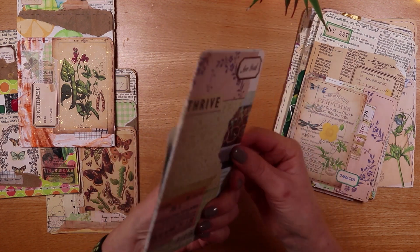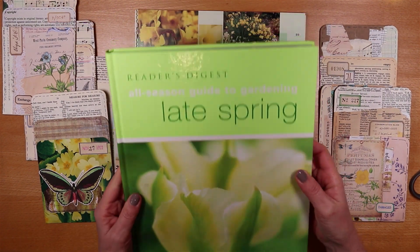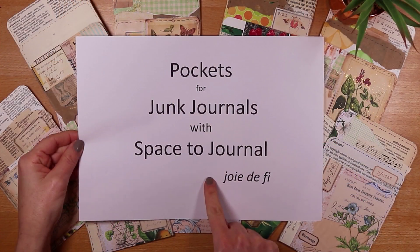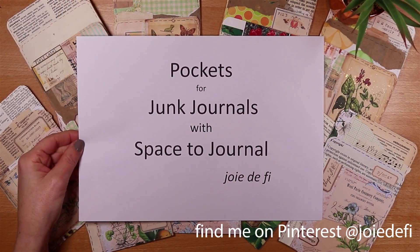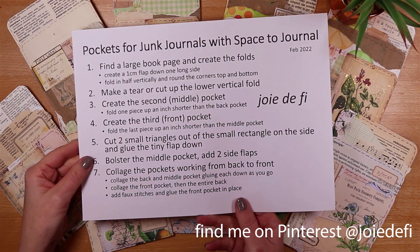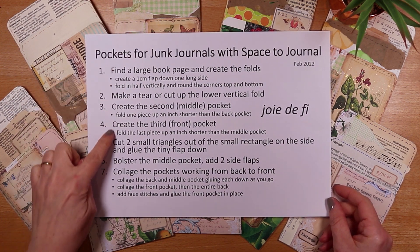Each of these is made from just one large book page. I've used glossy book pages today, which I hope makes them more accessible and a little bit cheaper. As usual on my channel I try to make things super easy, and you'll also find process steps on Pinterest — feel free to take a screenshot. With all of that, let's pull up a chair, get comfy, and make some awesome pockets.